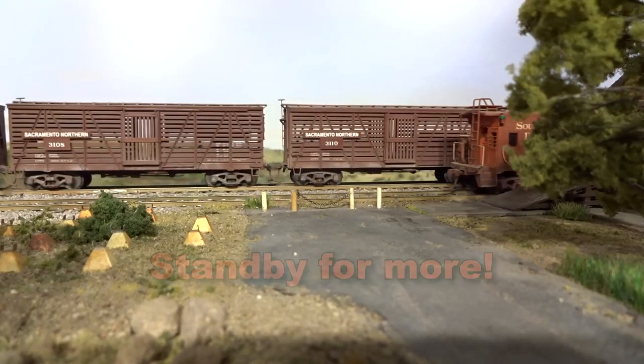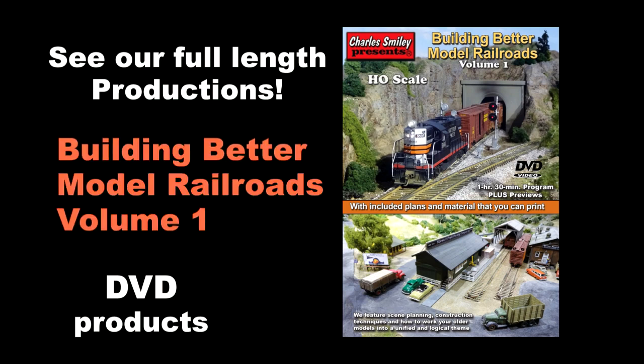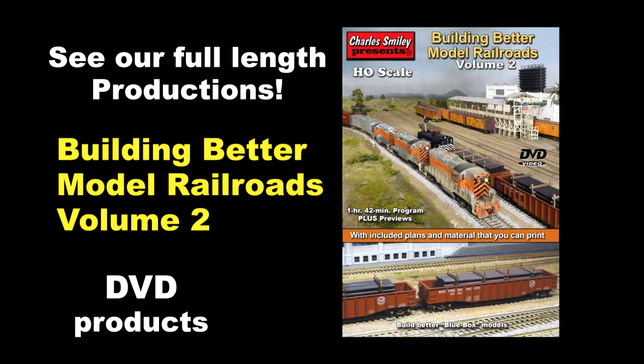Let's take a brief pause and look at the two covers of the Build Better Model Railroad DVDs. You might see them at your favorite hobby dealer, or visit our website and watch their previews for more information. Now back to the layout for more ideas.